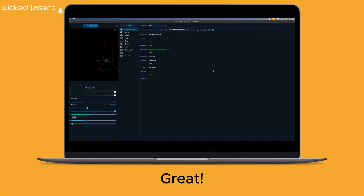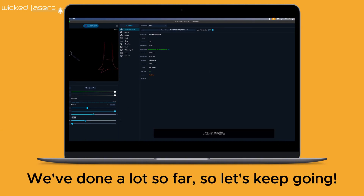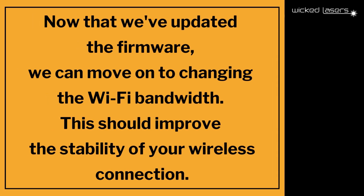Great! We've done a lot so far, so let's keep going. Now that we've updated the firmware, we can move on to changing the Wi-Fi bandwidth. This should improve the stability of your wireless connection.